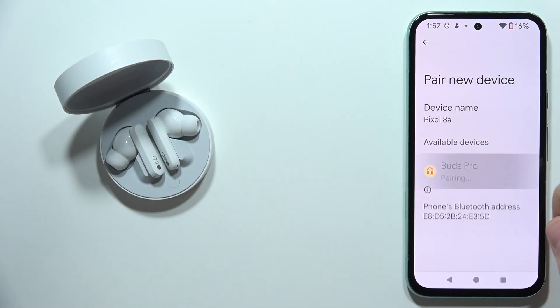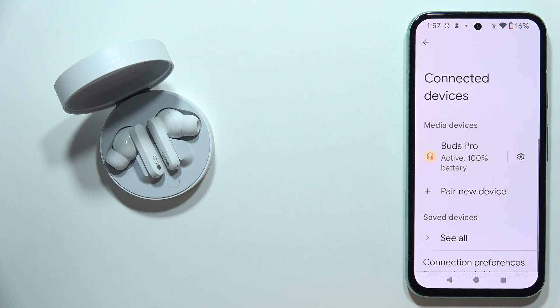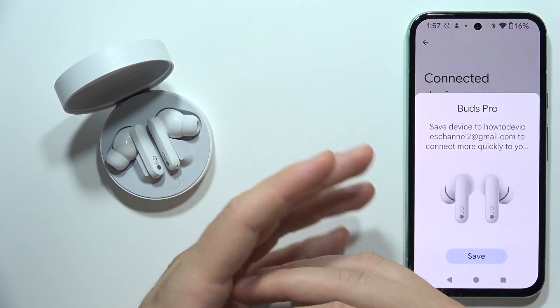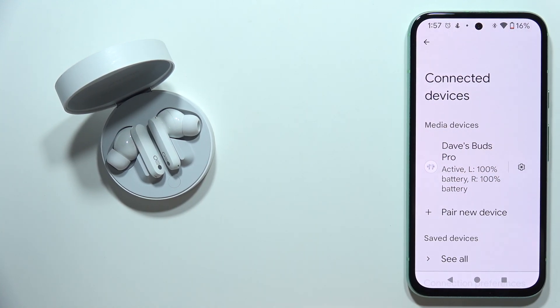Now select CMF Buds Pro from the list and accept the pairing. As you can see, it is now finished. This is a known issue with these earbuds, but as you can see you can fix it with this tutorial. That's all — please subscribe!